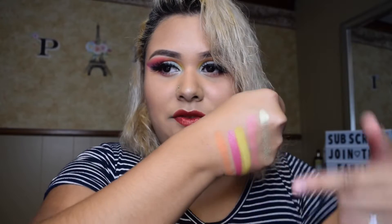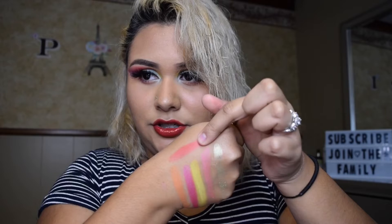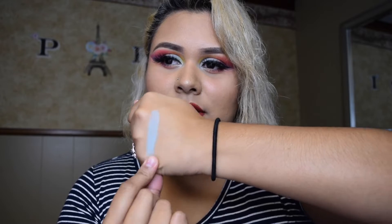Lastly from the second row is Flaming Hot — very nice pink, and actually a beautiful red. All of these are just one swatch. Now jumping into the last row, starting with What's the Tea — I don't even know what kind of color that is, very colorful. I've used this on my eyelids. Next shade is Diet Cola.